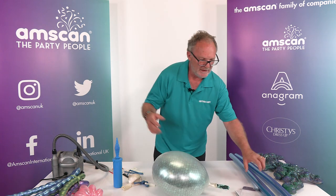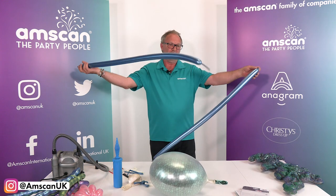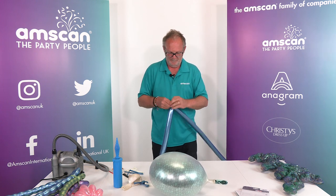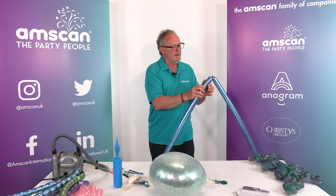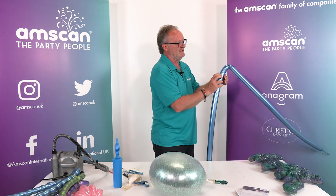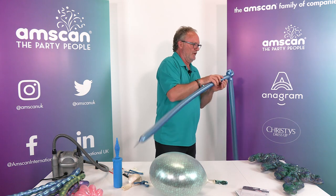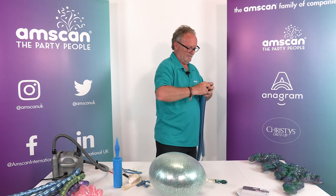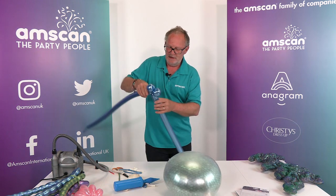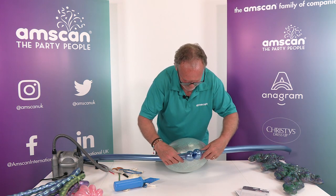Now we need to create the fish itself. I'm using two 260s in reflex blue — tie the ends together; these are almost all the way inflated but with a little bit of room to twist. Put a loop twist in the end — we're going to make a loop and twist the ends of those loops together, so it's about three inches. Twist there, put one in one balloon and one in the other — that will create the lips at the front of the fish. Then it's a simple matter to put them opposite the neck of the balloon.